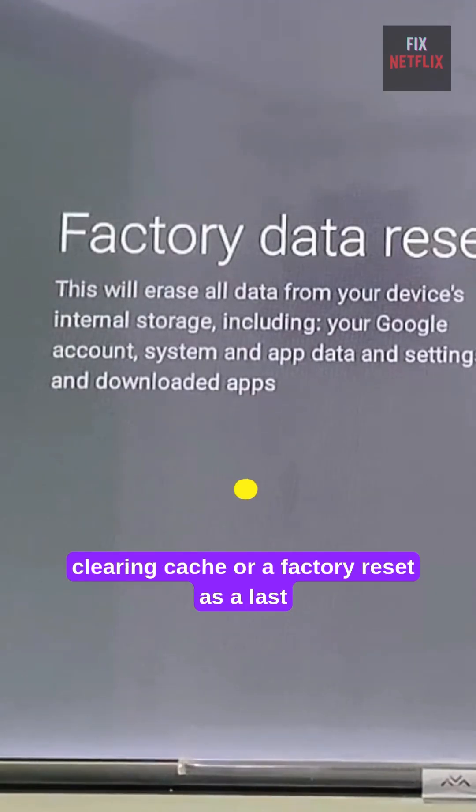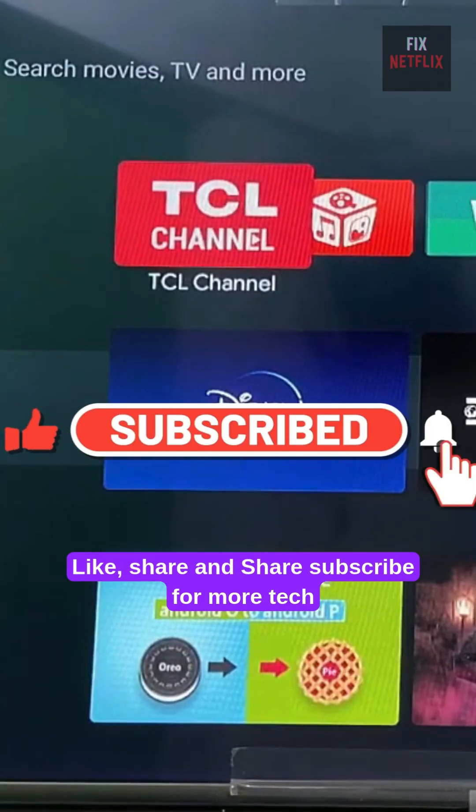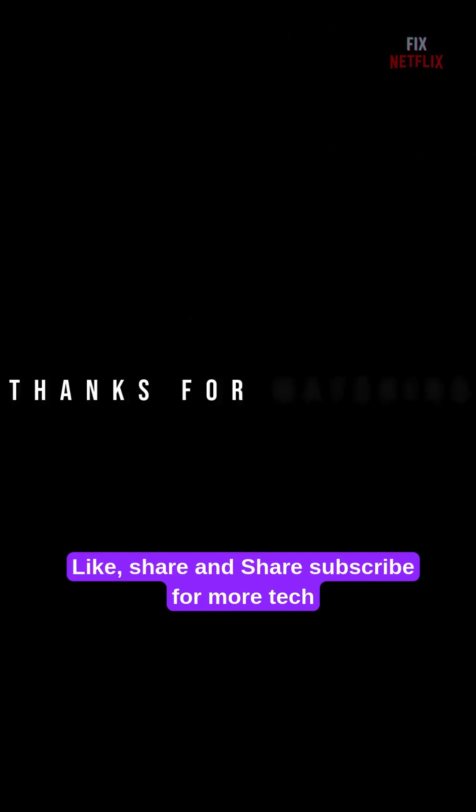Try clearing cache or a factory reset as a last resort. Comment which method worked for you. Like, share, and subscribe for more tech fixes.